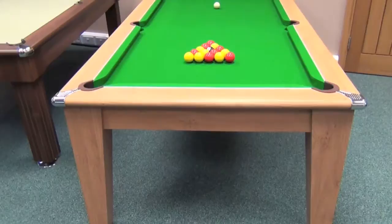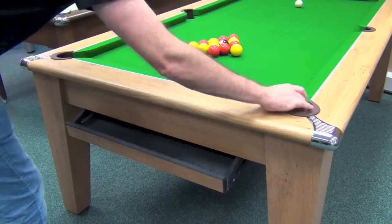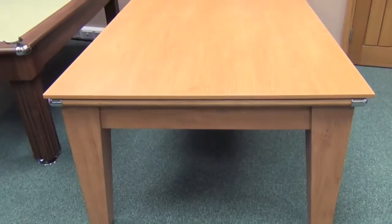A popular innovative feature is the retractable ball return drawer which hides away at the end of the table. Just pull it out for playing pool, then pop it away again when it's to be used as a dining table. As you can see, it's a very neat design with no ball return opening at the end of the table.